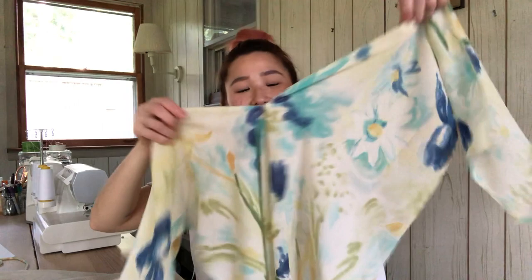I've just finished seam ripping the dress and I have two pieces for the front and two pieces for the back. Because the original dress had a zipper attached to it, the top part of the back panel is split open. So I'm just going to go ahead and use a straight stitch and sew this closed, and then we can start making our pattern.